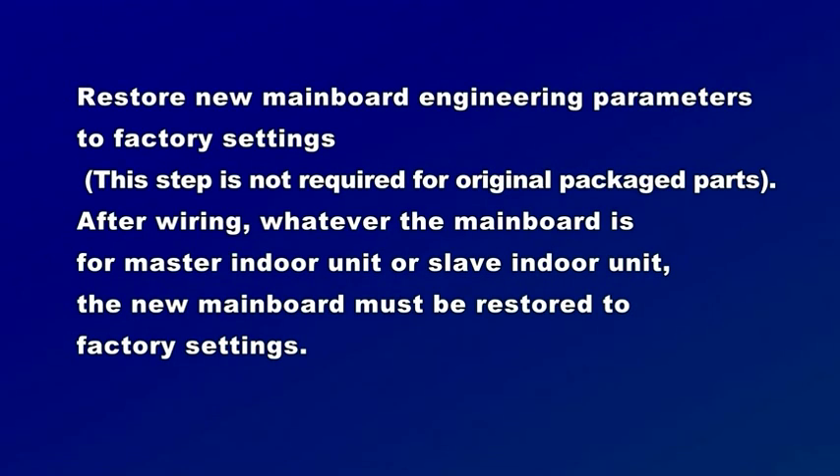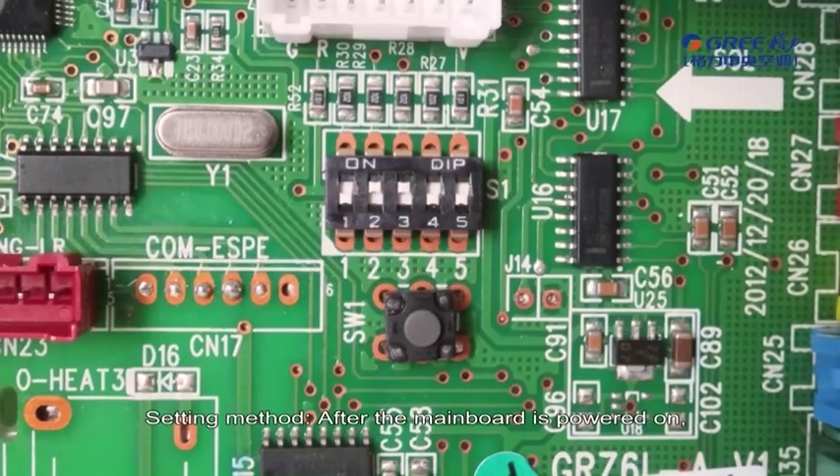Restore new mainboard engineering parameters to factory settings. This step is not required for originally packaged parts. After wiring, whether the mainboard is for master indoor unit or slave indoor unit, the new mainboard must be restored to factory settings.